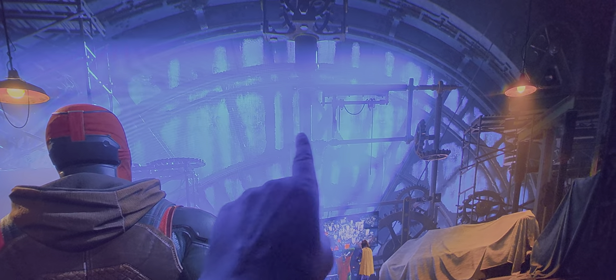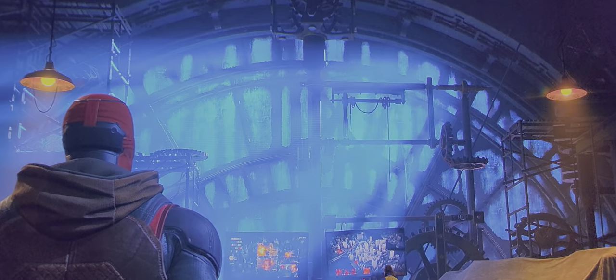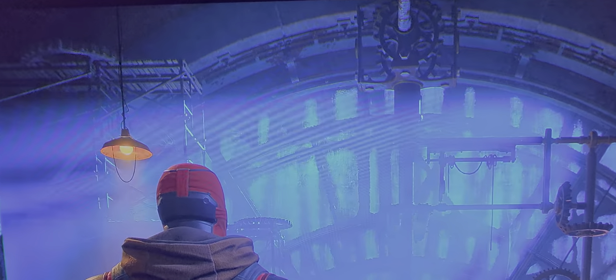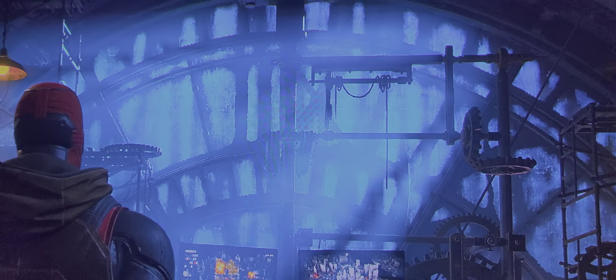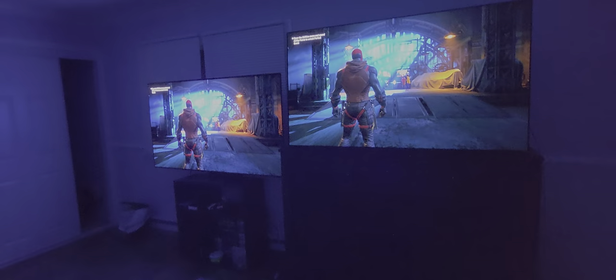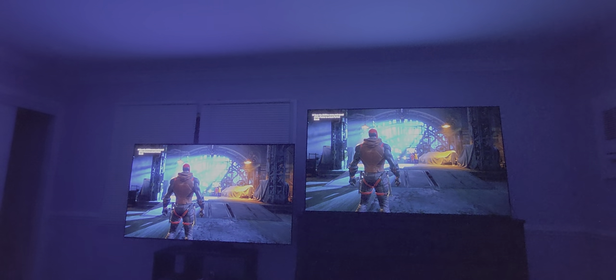I want to show you something quick — you see how the background here is kind of blue? And when you go over to the other TV, see how it's more green? So this one is more blue, and then this one's a little bit lighter. Just little things like that, you know what I mean? And again, it's all relative.